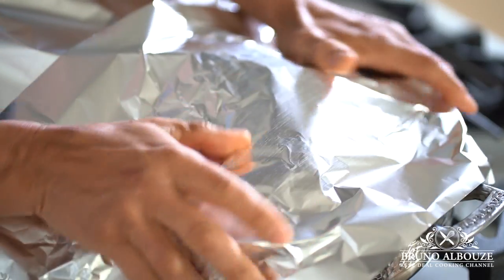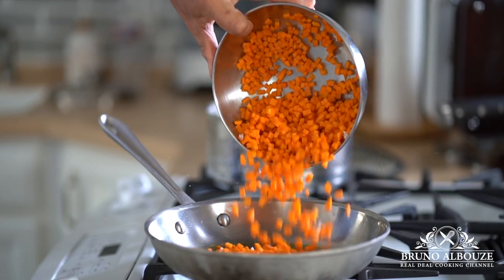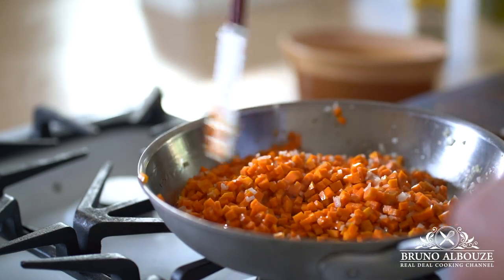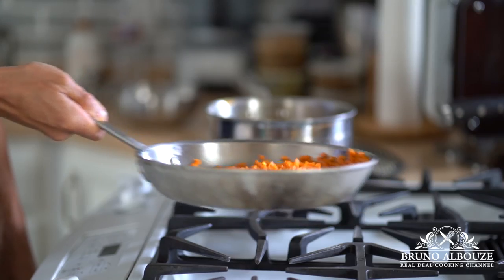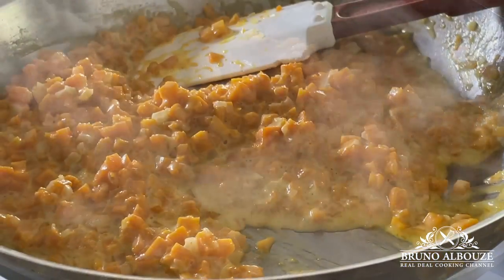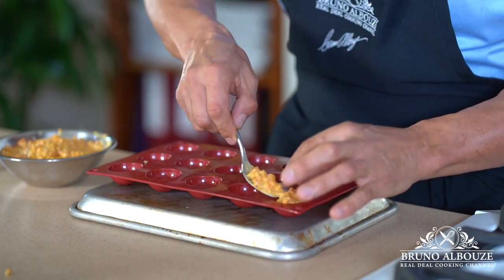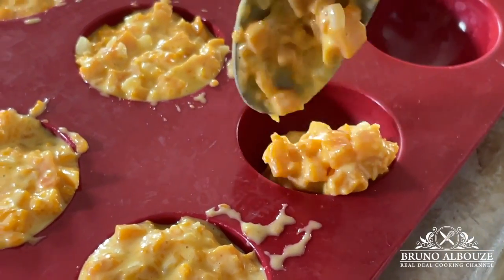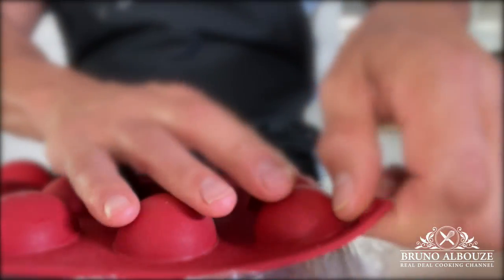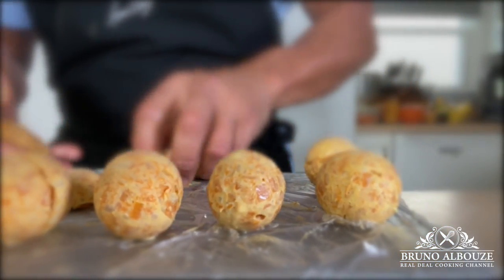Meanwhile, I'm going to make the garnish. Simply sauté the honey nut squash brunoise along with the shallots, olive oil, salt, and add a dash of dark brown sugar. Sauté for about 5 minutes. Add some heavy cream and reduce. Cool to room temperature and fill a half-sphere silicone mold. Freeze for about 2 hours, then assemble into 2 spheres and keep refrigerated until ready to serve. This is just a fancy way for plating — if you want to skip it, that's fine.